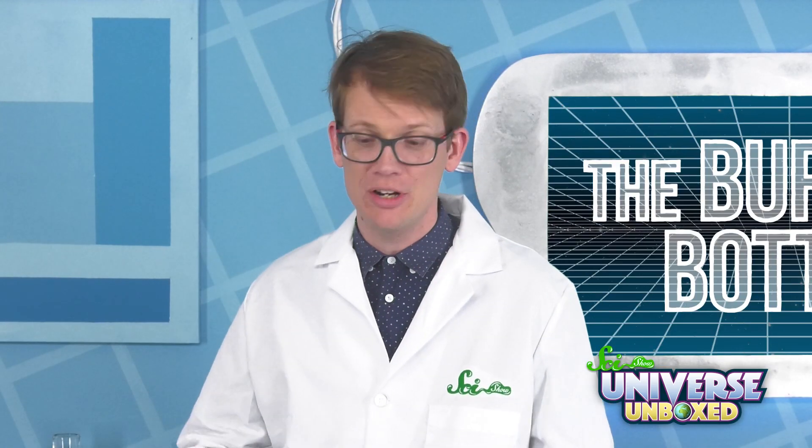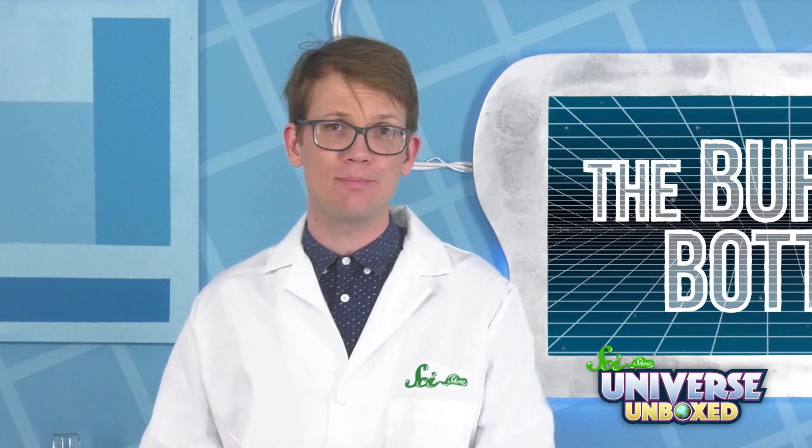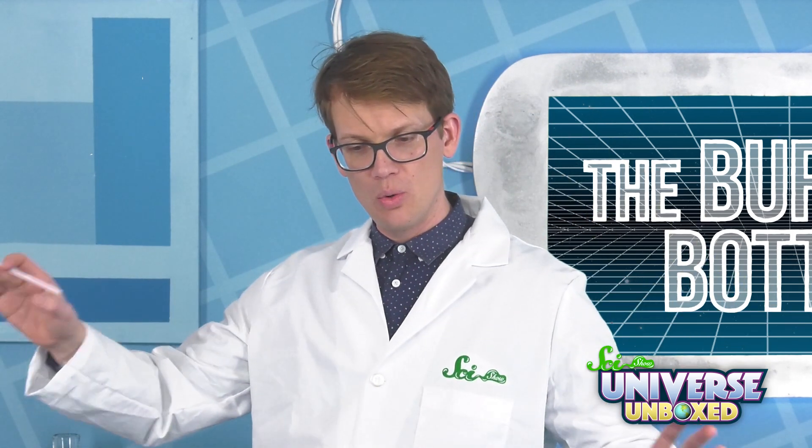Besides being funny, weird, and a bit of a surprise, this experiment relied on some cool science. But before I explain it, can you make a prediction based on what you know about the world why this happened?